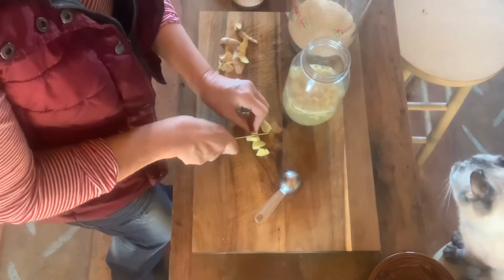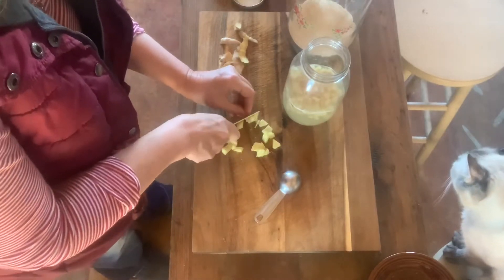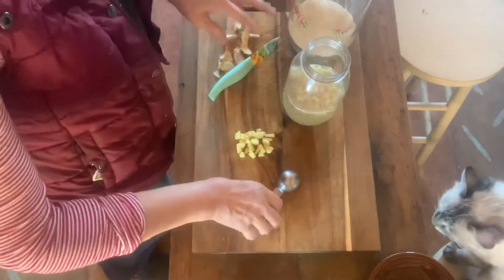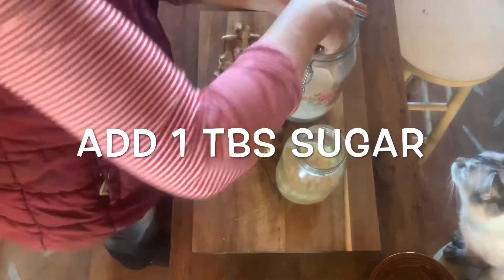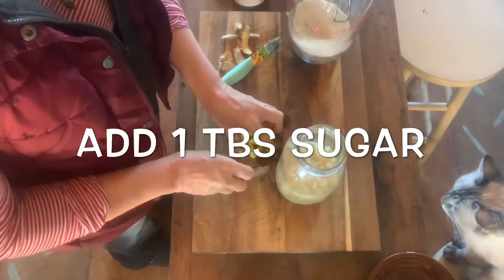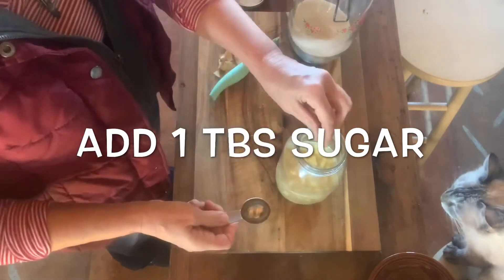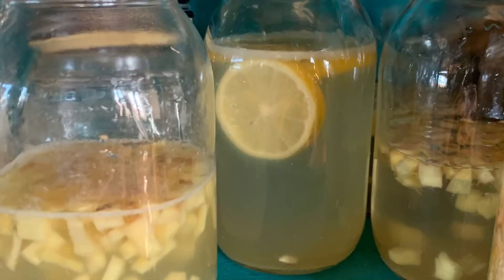Every 24 hours when you feed your ginger bug, you're just going to repeat the process: put one tablespoon of ginger in there and one tablespoon sugar. That's it, that's all you have to do. This will get it really fermenting and feed it. In like three days, you can go ahead and make something else — you could use cherry or strawberry or whatever you'd like.